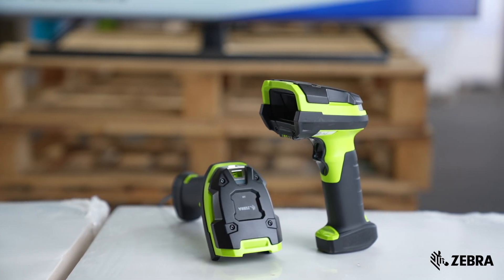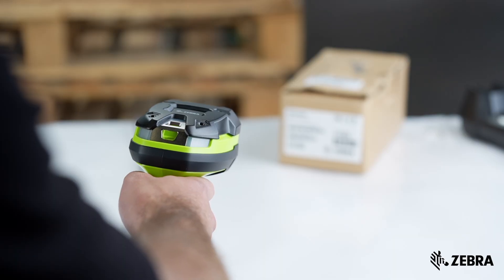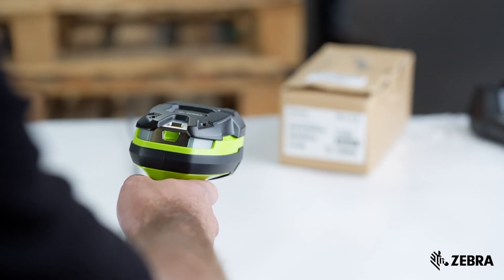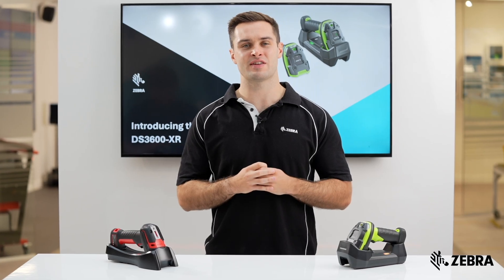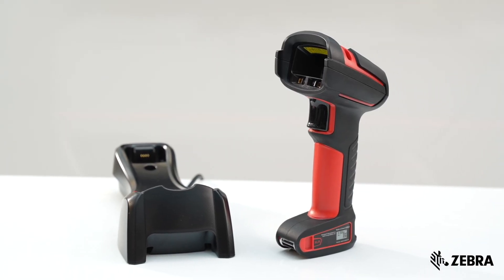The DS3600XR can manage an impressive 80,000 scans per shift, maximising scanner uptime and productivity. This is 37% higher than the 50,000 scans the XLR can manage per shift.